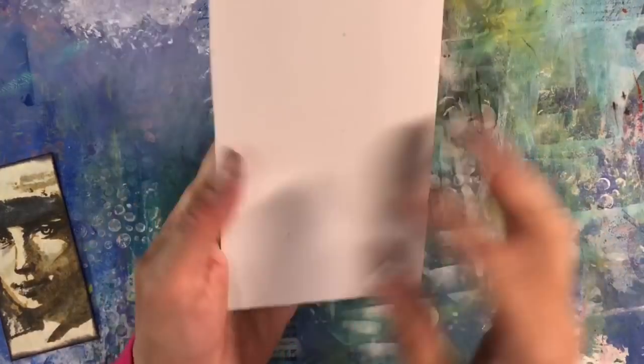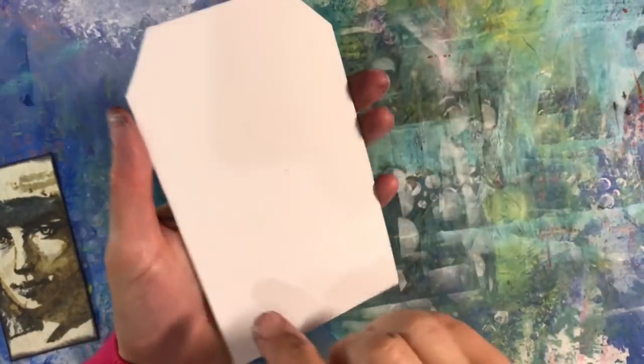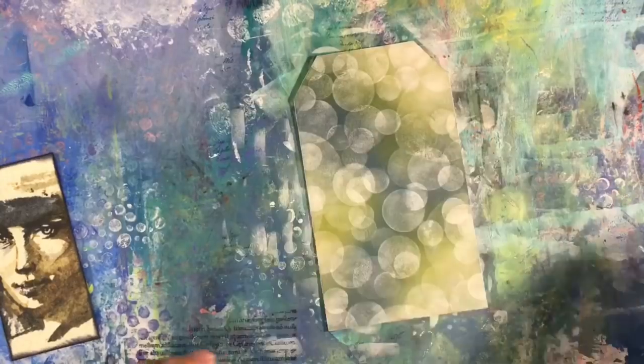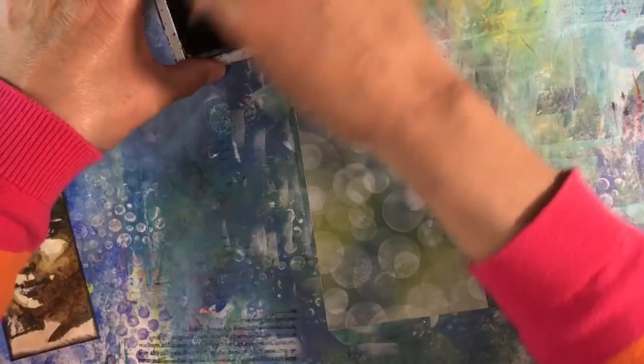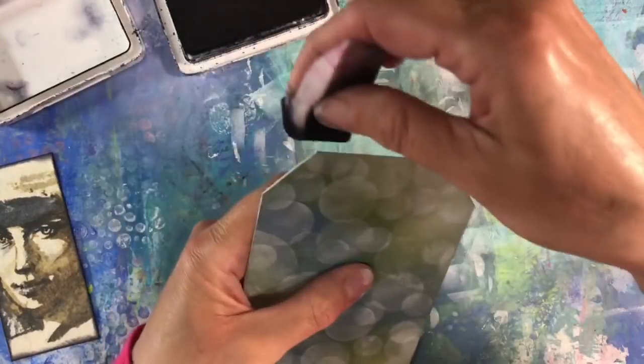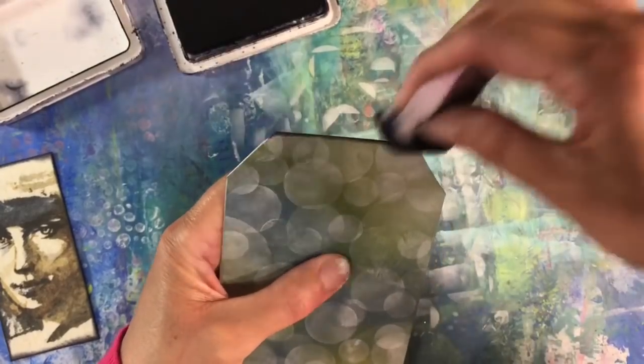So that's what the background looks like for my tag, and I've mounted it onto two pieces of cardstock — you can see that it's really nice and sturdy. I just want to ink around the edges just to frame my tag, so I'm going to use the Ranger Archival Ink to do that.